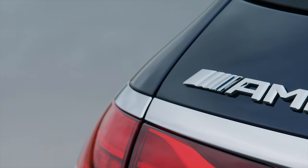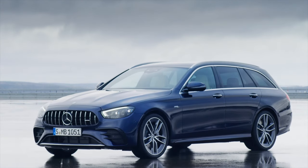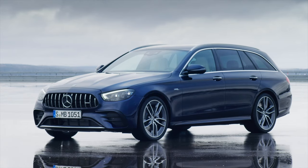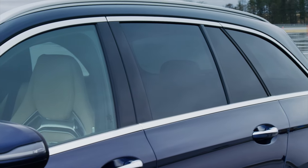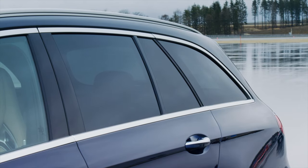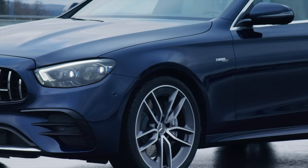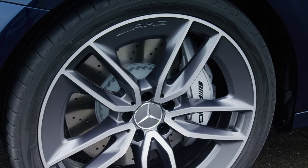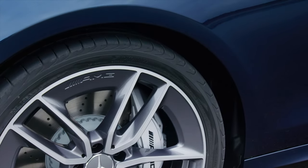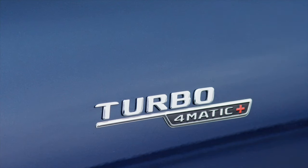Further visual characteristics of the saloon and estate include the bonnet with two distinctive power domes, large outer air inlets with two cross louvers, and the new front splitter in silver chrome. The flicks in high-gloss black improve aerodynamics. The key identifier at the tail end is the round twin tailpipe trim elements, available in high-gloss chrome or high-gloss black as part of the Night Package. The dynamic appearance is rounded off by the restyled 19-inch alloy wheels in an aerodynamically optimized 5-twin-spoke design, with 20-inch wheels optionally available in matte black or high-gloss titanium grey.